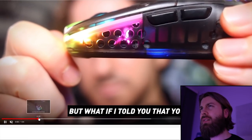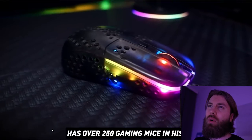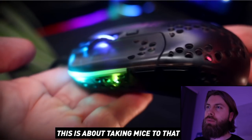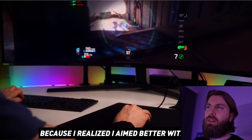It doesn't look that low profile, but it definitely is not high profile. The hump is very aggressive, so you may be able to claw grip this mouse depending on your hand size, but still it will mainly be for the fingertip grip.